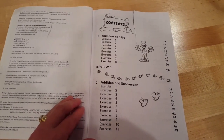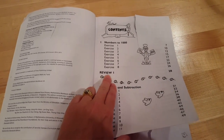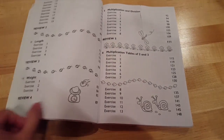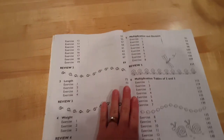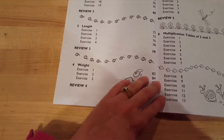You'll have numbers to a thousand, addition and subtraction. At the end of each section there is a review, which I find handy — especially if you think your child may already know what's in the section and you want to do a quick review just to see where they are. That's really how I use the reviews.